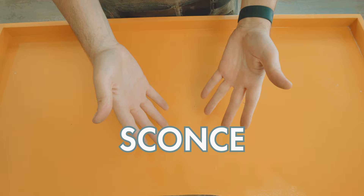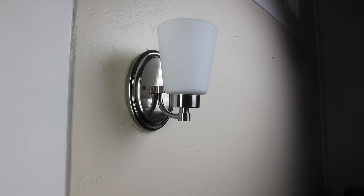All right, we need to talk about the sconce, because this is where things get complicated. This is not the first time I've tried to make this video — nay, this is the third. And each time it came down to that pesky, pesky sconce.